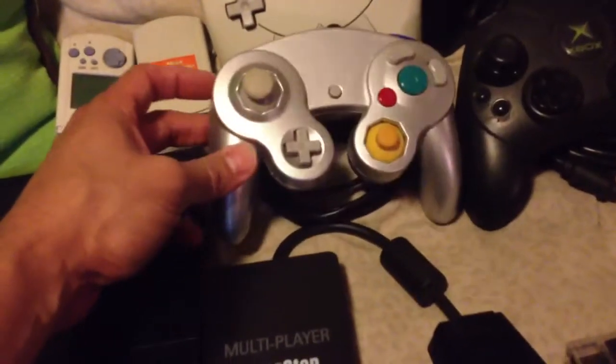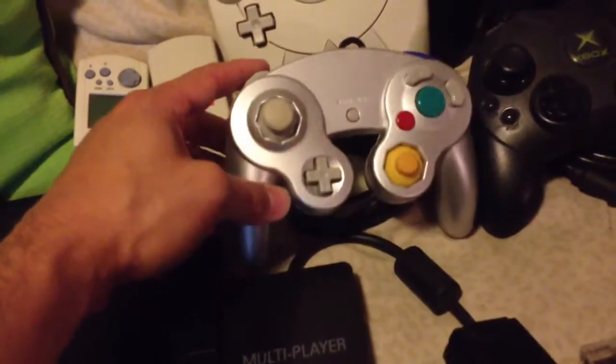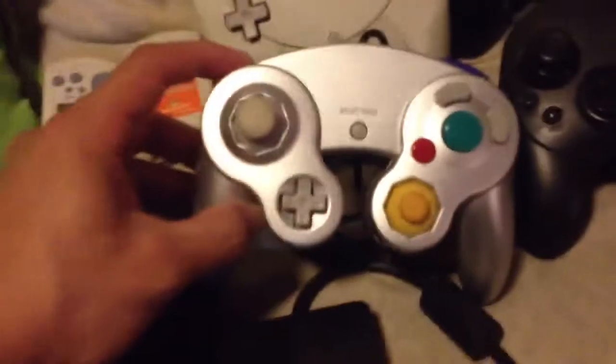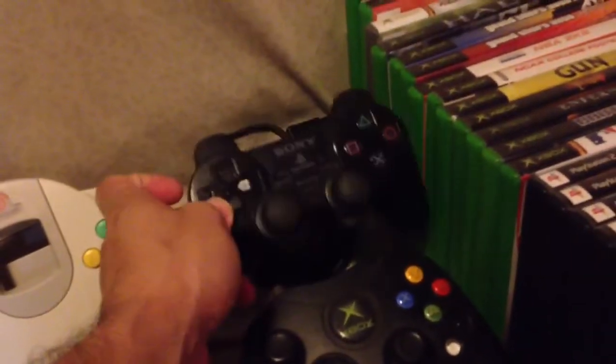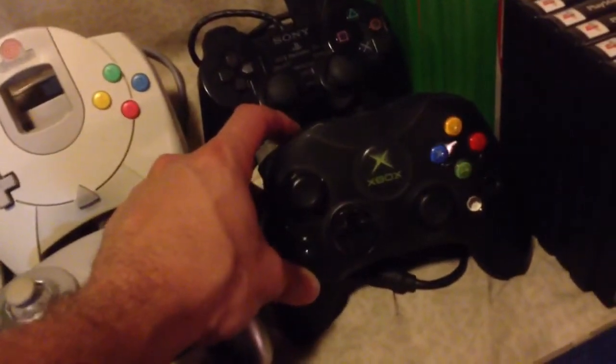I also got this GameCube controller. It's not an official controller — it looks official, but nowhere on here does it say Nintendo. I also got a Dreamcast controller, a PlayStation 2 controller, and an Xbox controller.